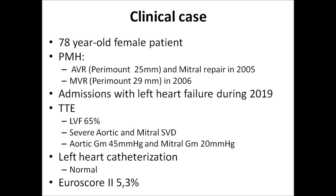The patient was a 78-year-old female with a history of aortic valve replacement with a Perimount 25mm valve and mitral repair in 2005. One year later, the mitral repair failed and she underwent a redo mitral valve replacement with a Perimount 29mm. During 2019, the patient presented with major dyspnea and several admissions for left heart failure. Transthoracic echo showed severe aortic and mitral valve degeneration. Aortic mean gradient was 45 mmHg and mitral mean gradient was 20 mmHg. Left heart cath was normal.